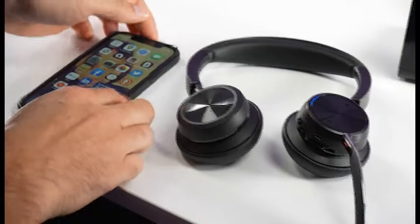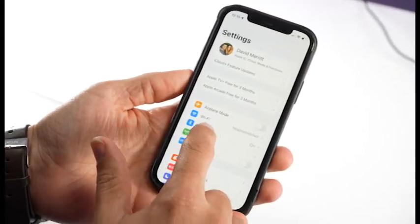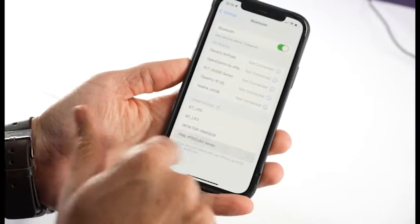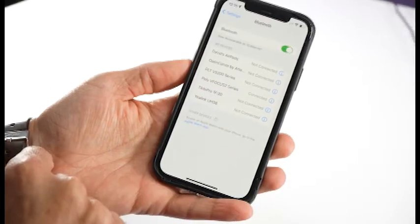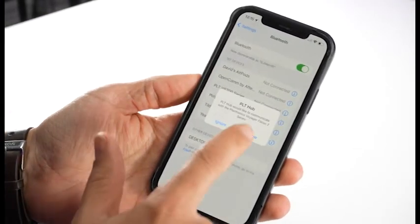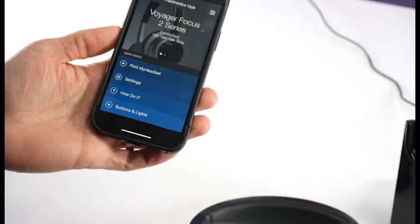Then navigate to your Bluetooth settings on the iPhone — go to Settings, click Bluetooth, and scroll down until you see the PLT Voyager Focus 2. Select it on the phone and it will take a second to connect, then it will show as connected in your devices list paired to your phone.